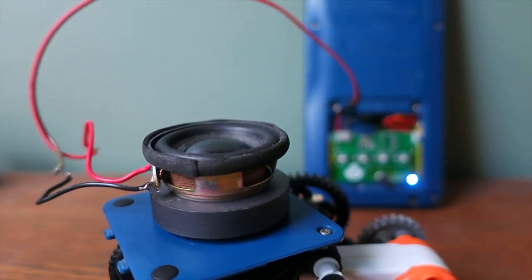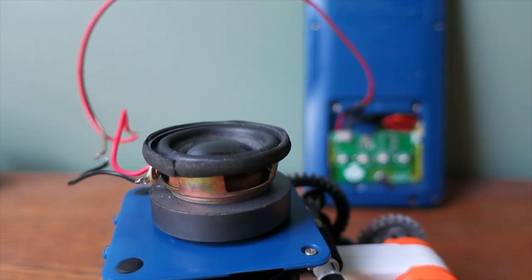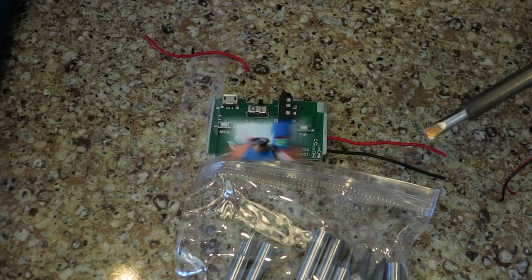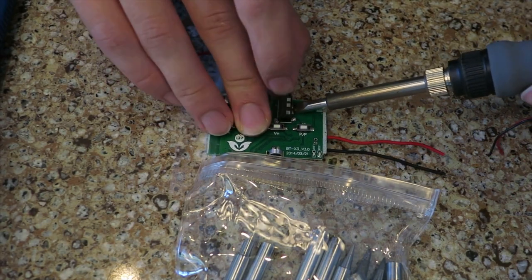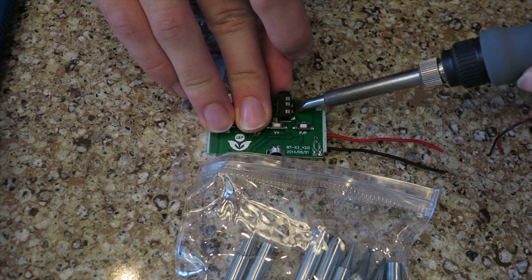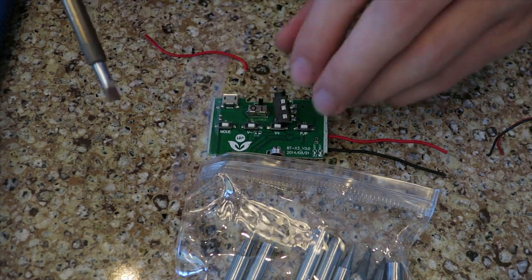First, the original 4 ohm 3 watt speaker is way too big to fit anywhere inside the calculator, so I eventually replaced that with modular wires. Second, the headphone jack — this may be the only time where the removal of the headphone jack was legitimately due to space issues. This jack only allowed audio input, so it wasn't as big of a loss to me.